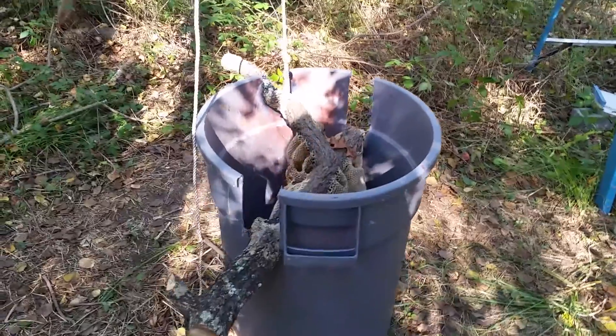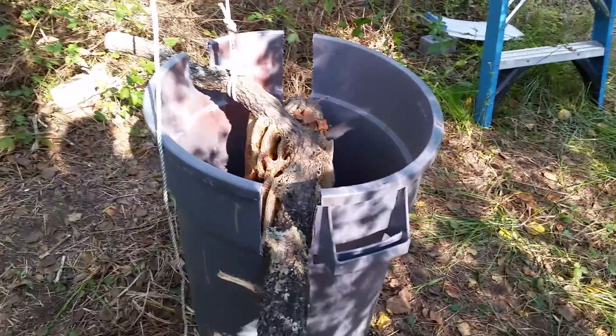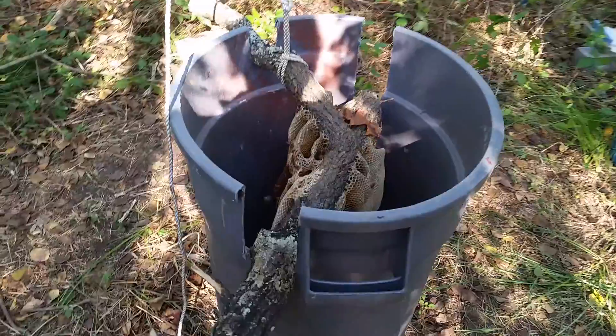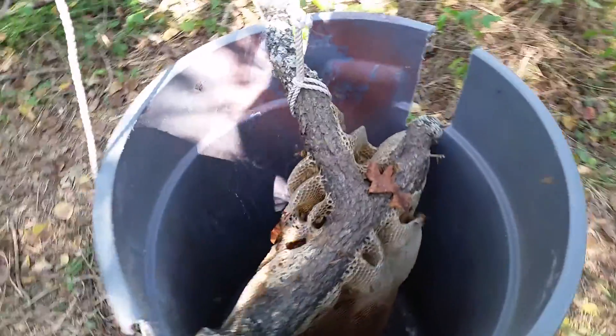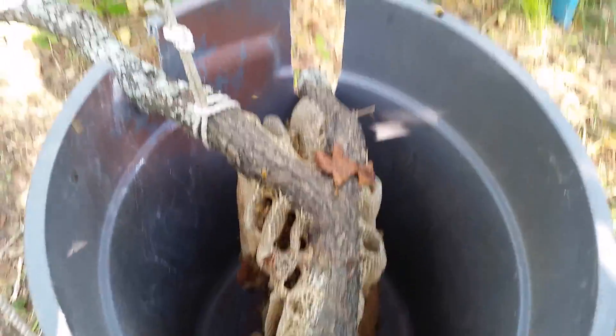Our measurements were exactly correct. If you look, we didn't even have to go remeasure or cut anything. Our hive is in the trash can, slid into the holes, perfectly up and down. We're pretty excited with the way that went.